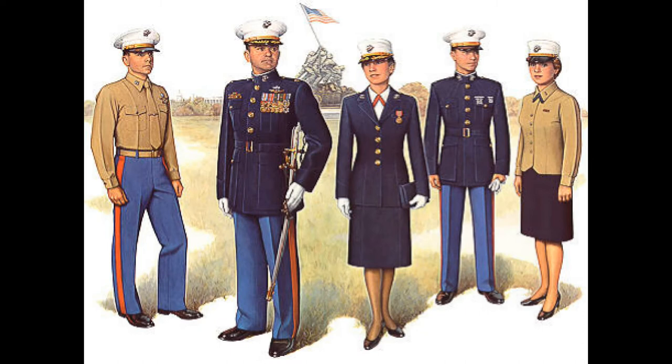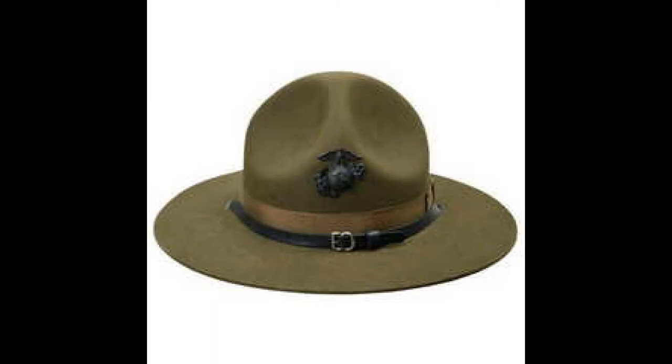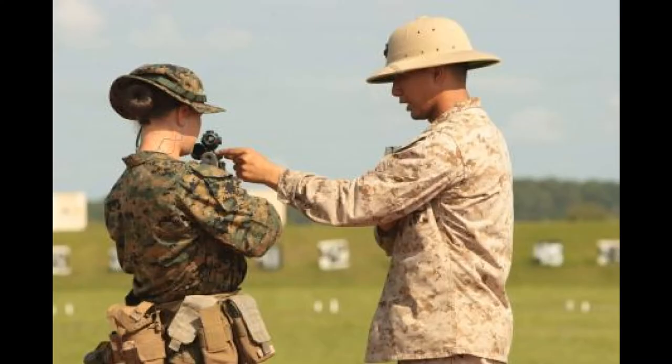Finally, we've got our dress blues, which come in four editions: Alphas, Bravos, Charlies, and Deltas. They all use the same cover, which is the dress blues cover or the white cover. There are also some other covers you might run into: the campaign cover, worn by sergeant instructors and drill instructors, and on the range you'll see pith covers worn by range coaches.